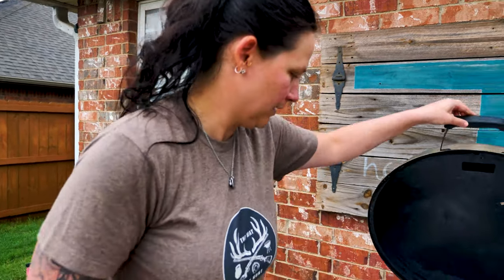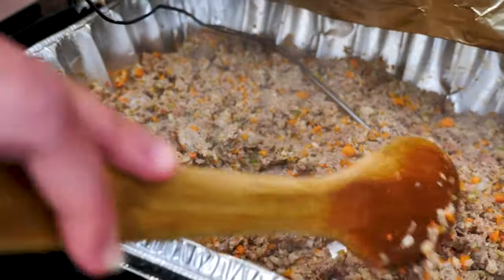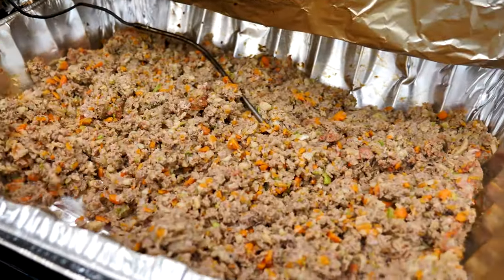Ryan had an afterthought after we'd already put it on — taking the foil off so the meat gets some coloration and more smoke. So we took the foil off and smoked it for about 45 minutes, put the foil back on, and cranked it up to 350. The meat is now at 152 degrees. I'm going to stir it real fast and let you guys see what it looks like. That smells really good. We've hit our 160 degrees that we needed to with this bear.